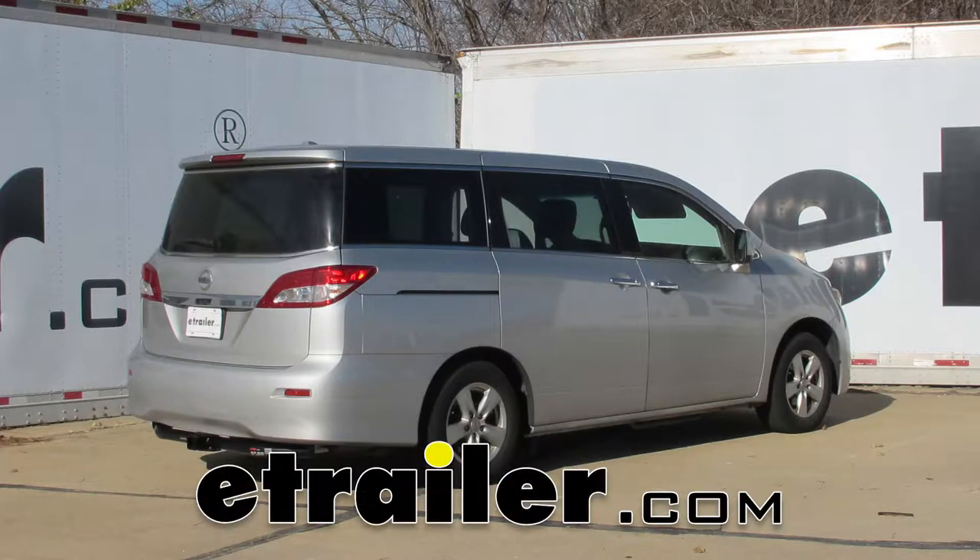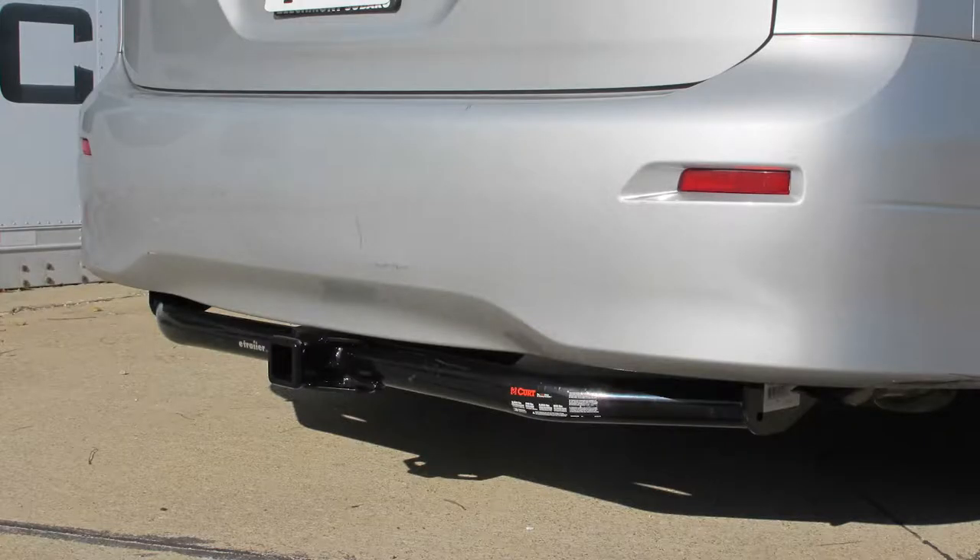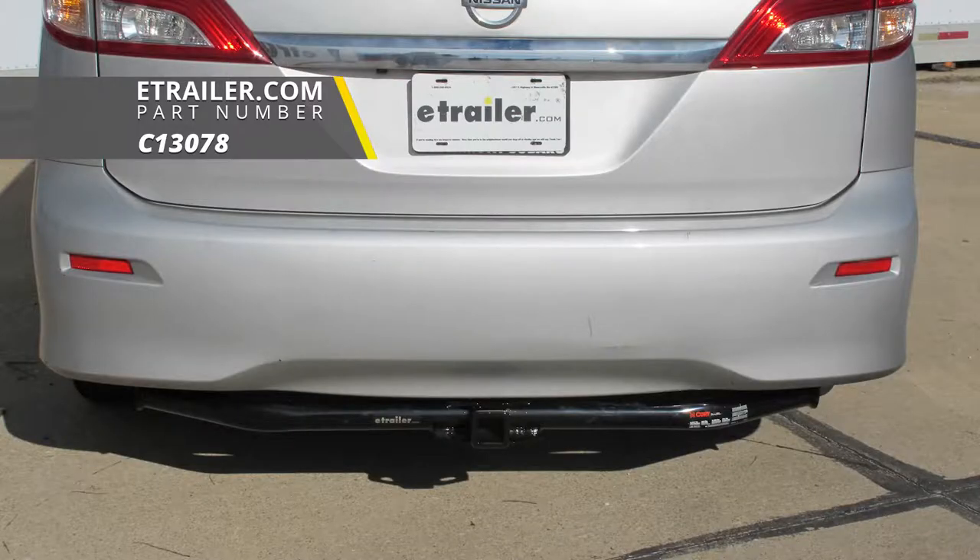Today on our 2013 Nissan Quest, we're going to be taking a look at and showing you how to install the Curt Class III Trailer Hitch Receiver, part number C-13078.